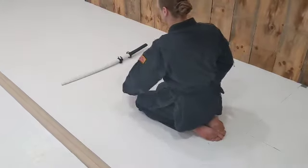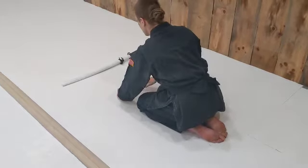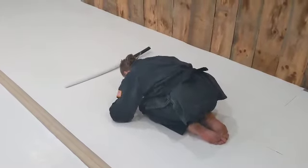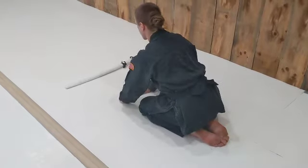Left hand down first and up last. You bow to the sword as a physical embodiment of the warrior spirit. Without it, you are nothing.